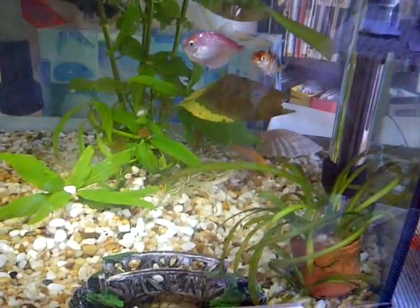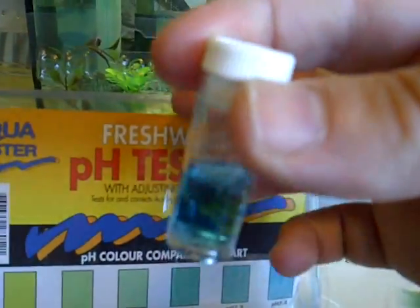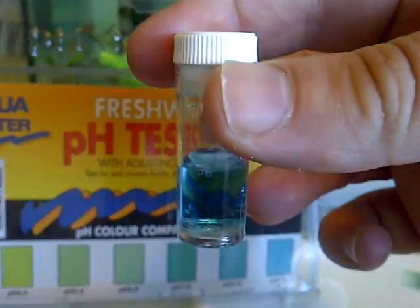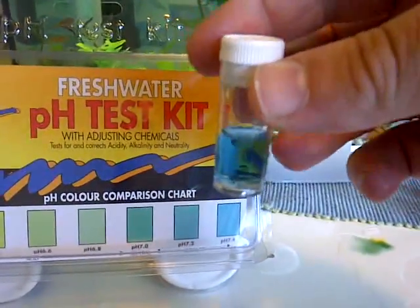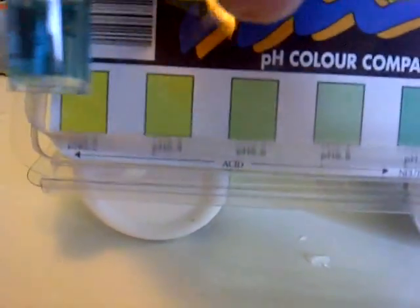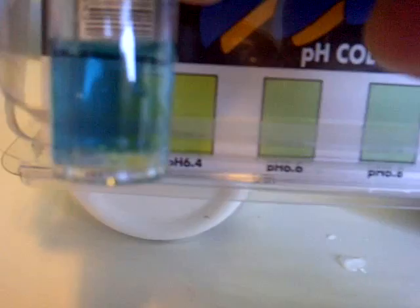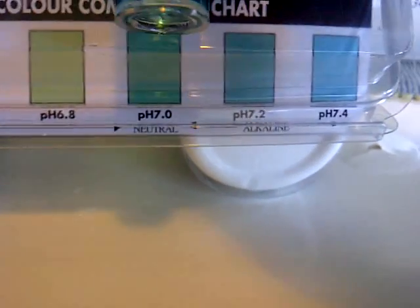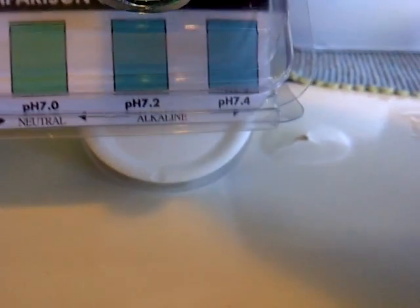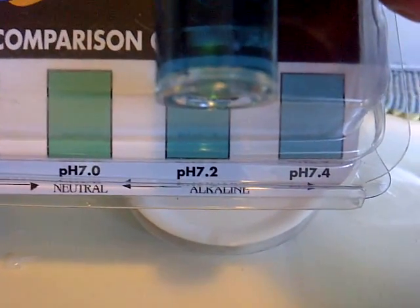Now if we come back down here, we'll be able to do the test. It says to tap this twice to make sure the color is uniform across the water. We can see we're definitely not working with pH levels of 6.2 — bringing it up to the chart, this is probably more akin to this color here, so we have an alkaline sort of water in our tank.